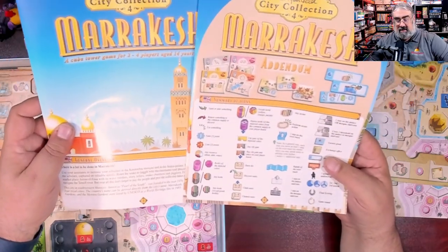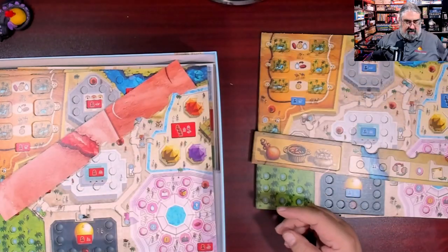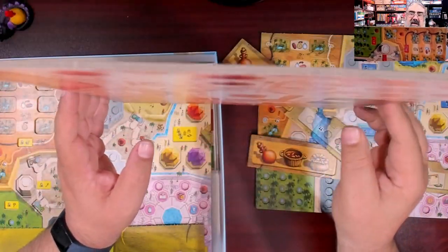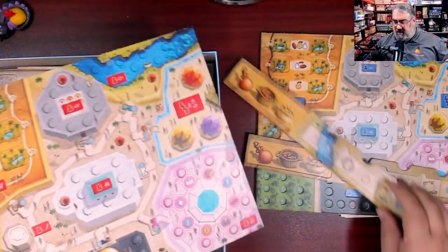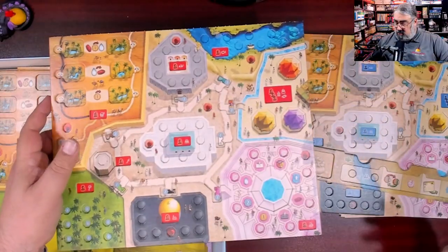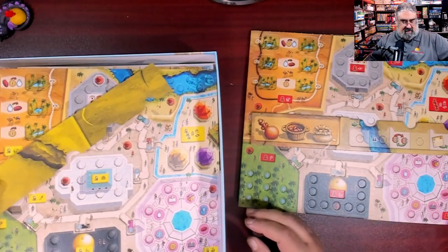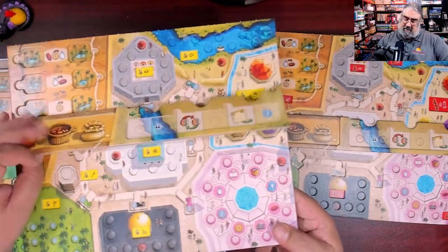English instructions and an addendum — very good; much happier about that. These are dual layer player boards, and I'll note there is some slight warpage, but it's not bad. I also notice the blue back — this is actually the red player's board. I'm not sure if there's any asymmetry between the boards.